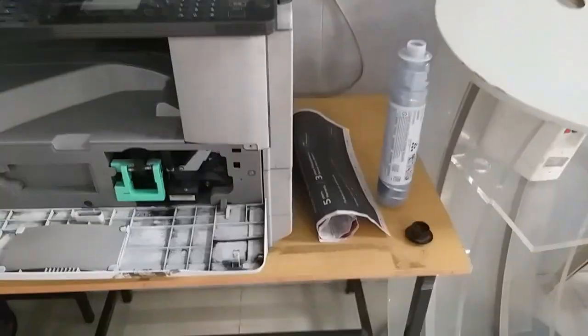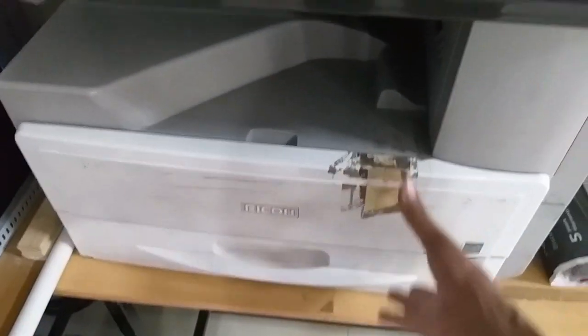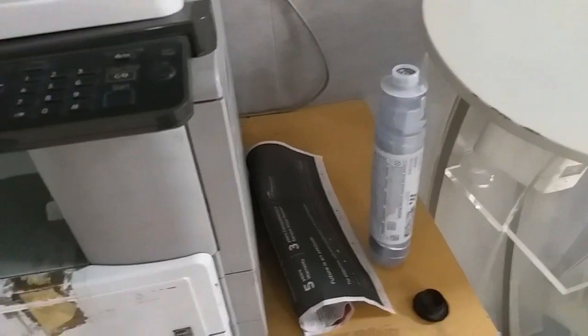Hi Friends! What is the printer? Recone printer. Look, there are 3 printers. This printer will be shown in the video.